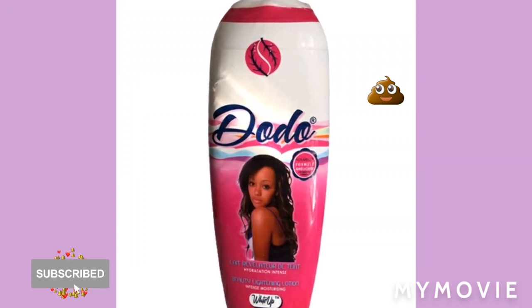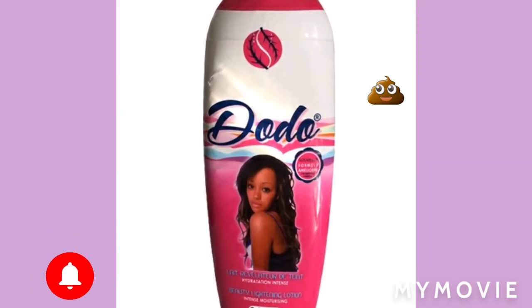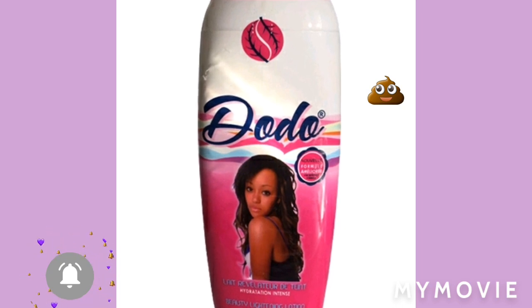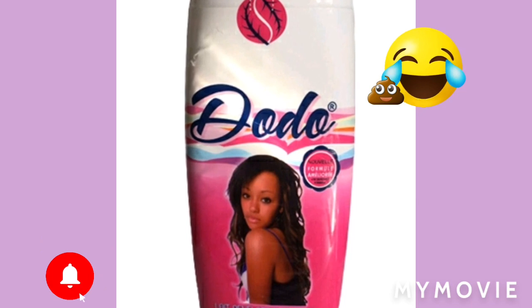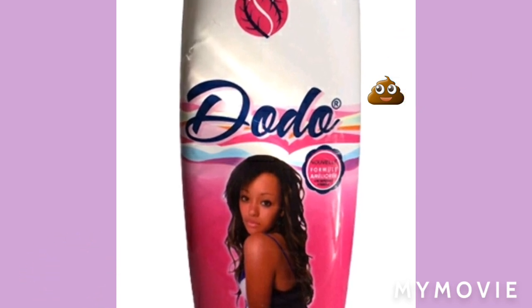Hey guys, welcome back to my YouTube channel. It's the girl Samantha and I'm back with another video. Here we have the doo doo cream — the doo doo cream, dee doo cream. Subscribe please, and like and share the video.